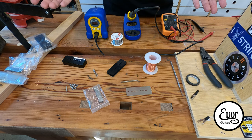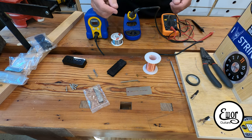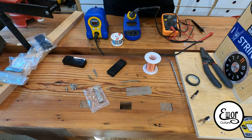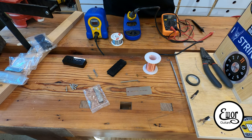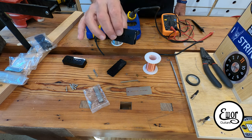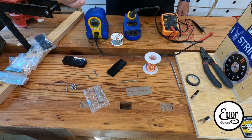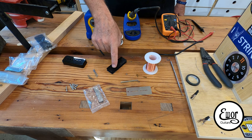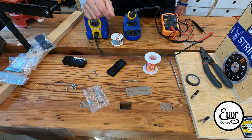I'm going to wind both pickups reverse wind, reverse polarity — wind one in one direction and the other in the other direction, and swap the magnet polarity as well, so there's hum canceling in the middle position. I've already wound the first bobbin, which is the bridge bobbin, with 10,047 winds. The neck bobbin I'm going to wind a little less hot at about 9,000 to 9,100 winds, which will give it a little more clarity and not quite as hot or twangy as the bridge pickup.